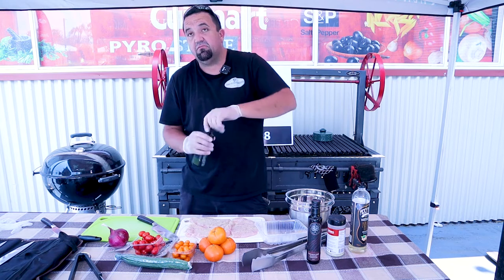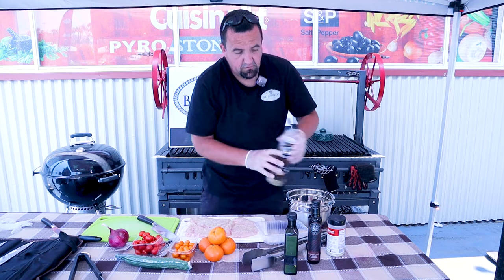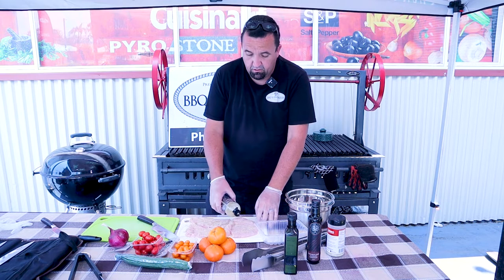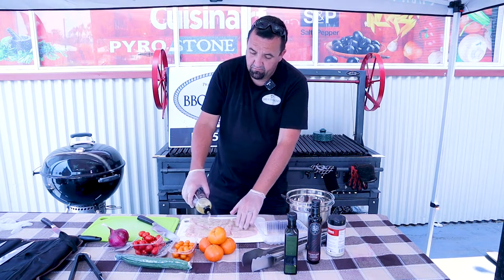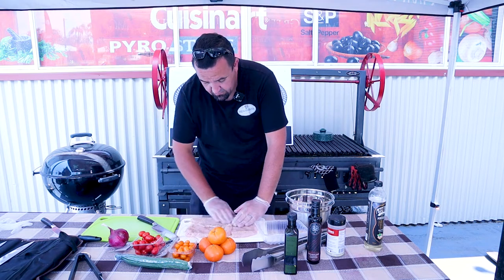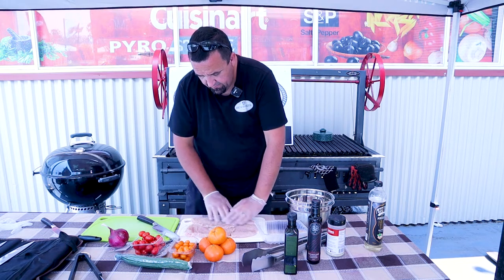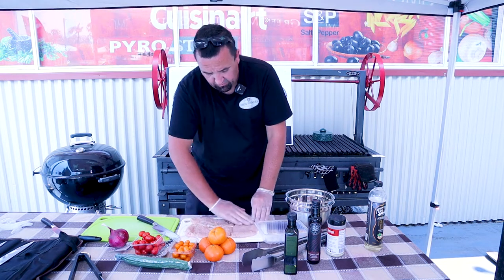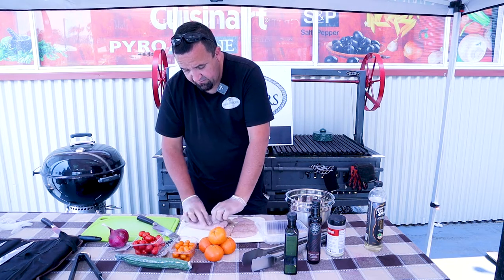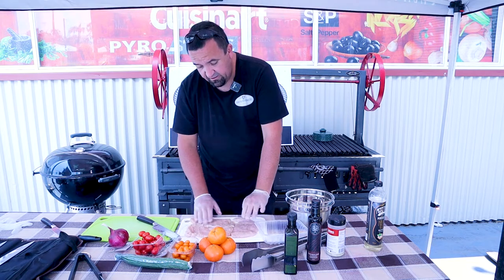We don't want any overpowering flavors, because what we want is the salad to really be the star of this — this chicken is just to bulk it out a bit. Now I'm using a bit of peanut oil here. Obviously if you have a peanut allergy, rice bran oil or simply a nice canola oil — anything like that. I wouldn't use olive oil because we're cooking at high heat and olive oil tends to burn. So I've rubbed a bit of oil onto the cut side — that's the side I'm going to be cooking first. Since I haven't got any skin, I'm just going to cook the cut side first.